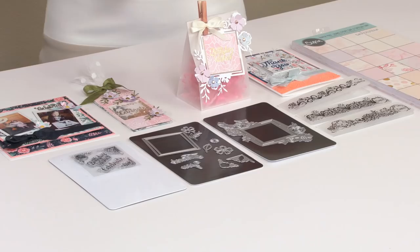Hi, I'm Jen Long, Creative Director at Sizzix, and I'm here to give you a sneak peek of our Greetings Bundle, featured by David Tutera, that will be shown on HSN on Wednesday, July 11th.